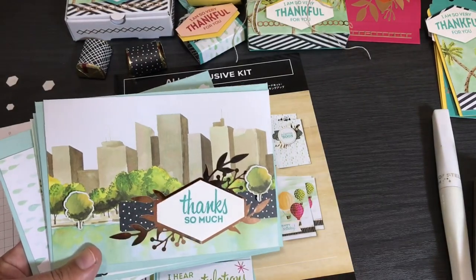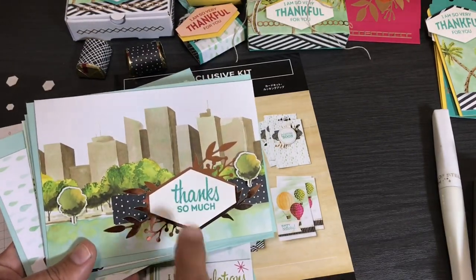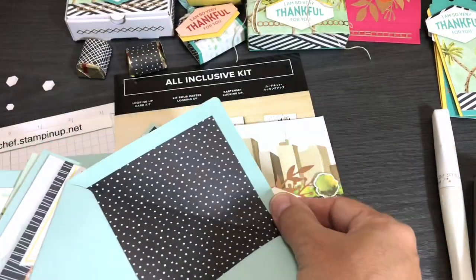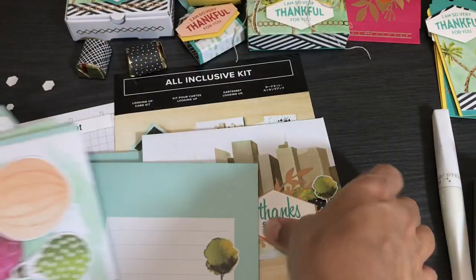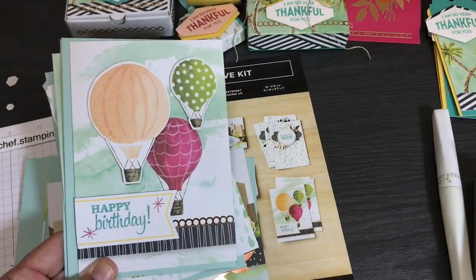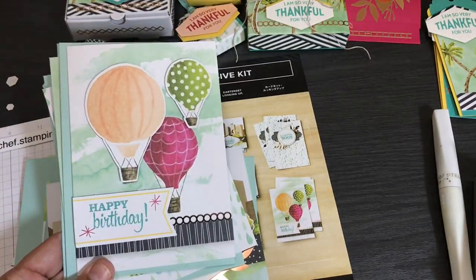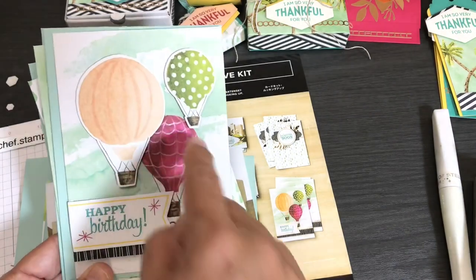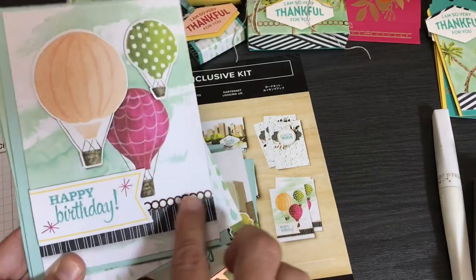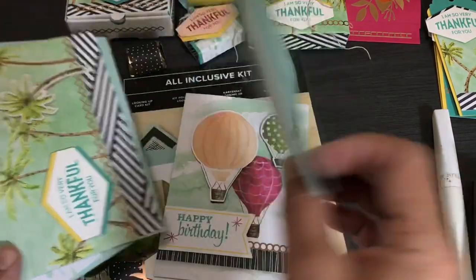Making the cards as they are is the simplest way to do this whole kit. For the hot air balloon card — Happy Birthday in Bermuda Bay — I only raised two of the balloons with dimensionals because I wanted to use the others for alternate projects, and raising them all would make the envelope really puffy. Happy Birthday in Bermuda Bay and Lovely Lipstick, with little copper circle foiling elements and a cute little matching envelope.